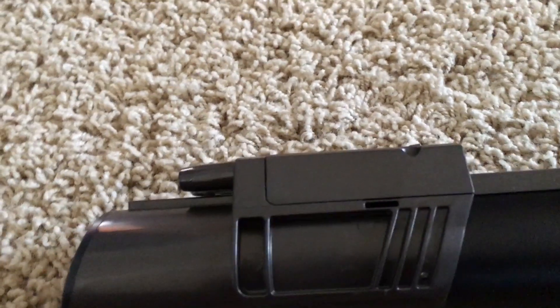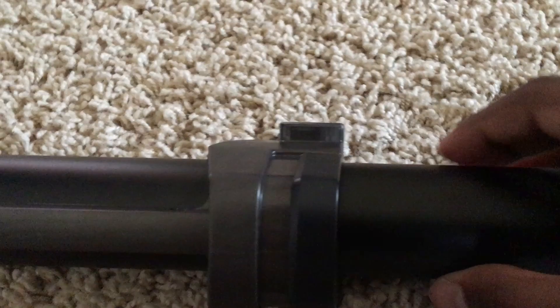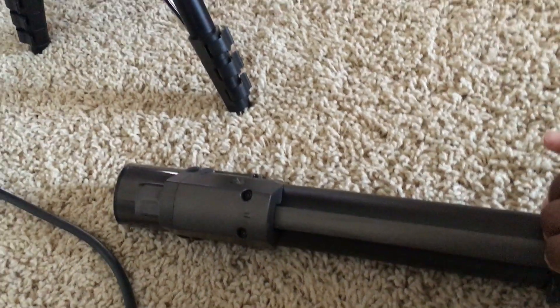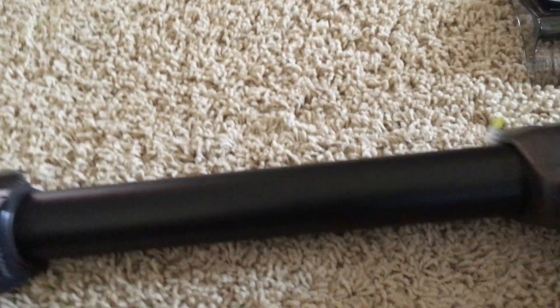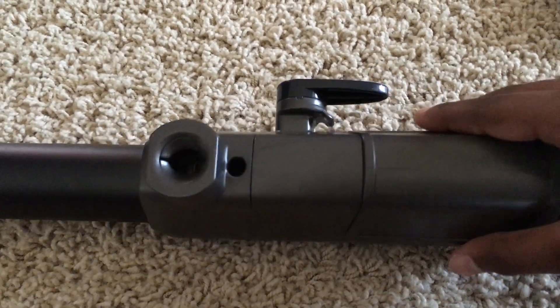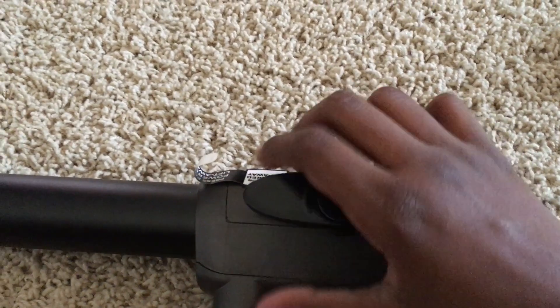Now we are looking at the extension wand. The wand has a wand release which releases it from the floor nozzle or any attachments you might have attached to the end. At the end of the wand we have a hook where the wires will be spun around. At the bottom of the vacuum there is a corresponding hook, and you can wrap the wires around both of them.